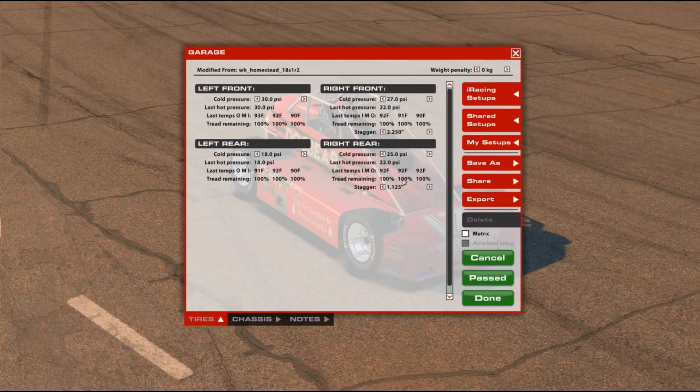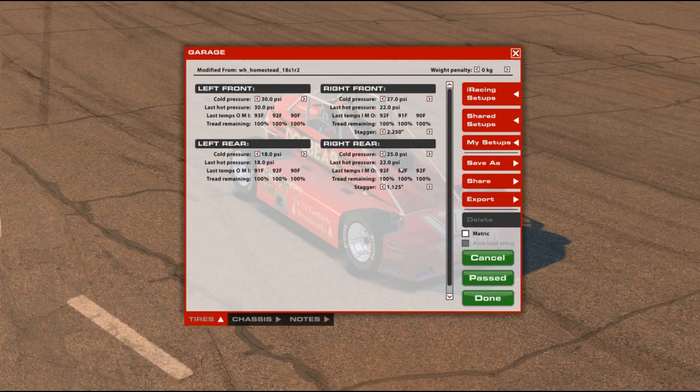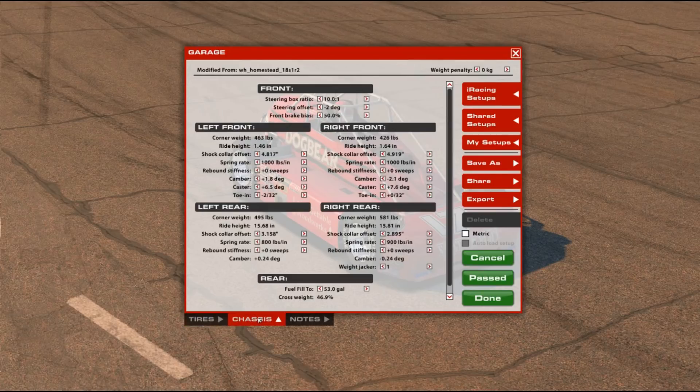One remaining thing on tires: especially on the right rear temps, you'll find the center temperature is probably always a little higher than the outside temperatures. It's just the nature of this tire model — it's version 7 — and it's almost impossible to get a nice even temperature curve across the tire. So don't be surprised when you see the center running hotter.